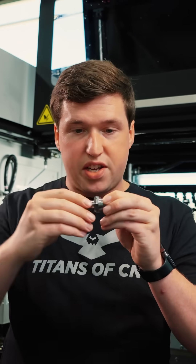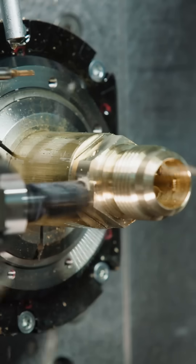Now, the way I see a lot of people manufacturing these is they put the hexagon on first, and then they come in and they put the hole in second.